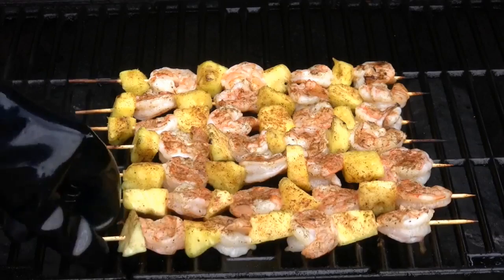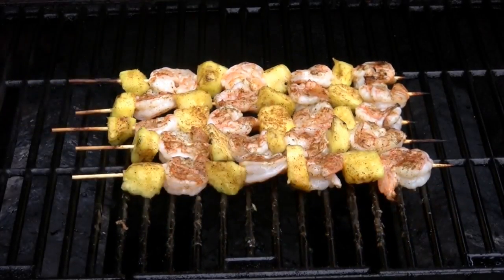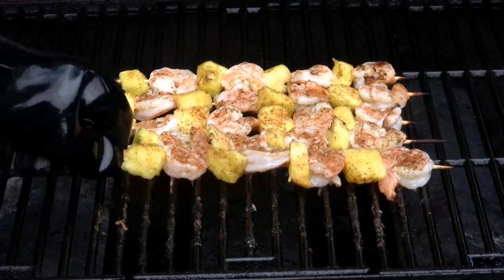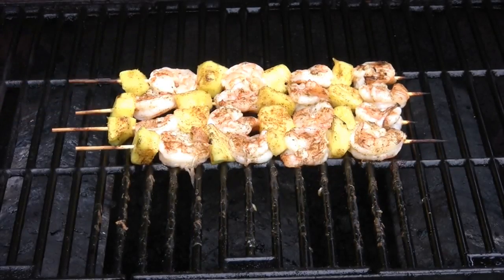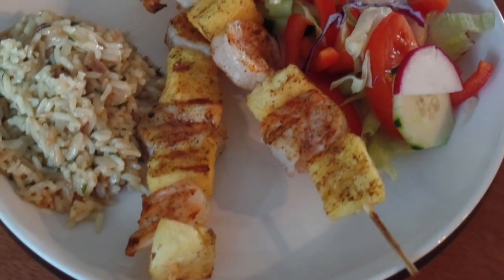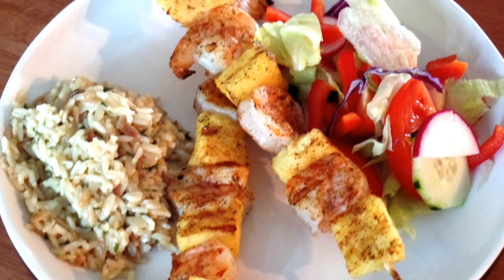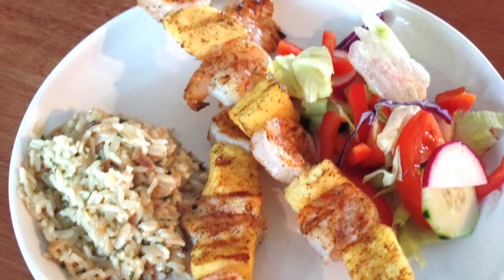With that done, we can go ahead and take these off the grill and take them inside. It pairs up with something nice and light for a summer evening meal. Here we've got a little rice dish and some light salad — a perfect light meal for a summer's evening. Enjoy.